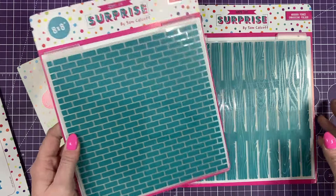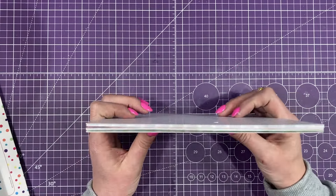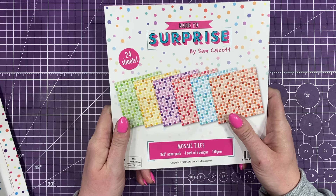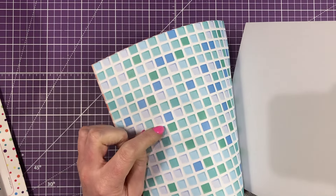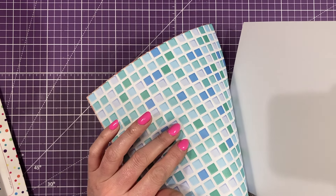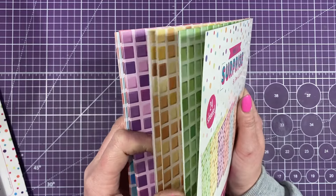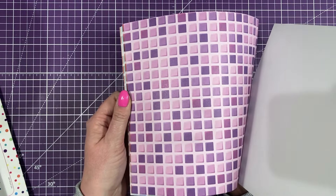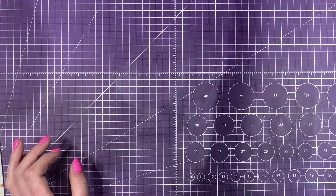Beautiful, really nice backgrounds. And then the paper pad is something a little bit different — I wouldn't say it's necessarily to go with this collection; I just wanted another nice background paper. This is mosaic tiles and it's something I've not done before — I don't really see this style in a paper pad. It will work with so many occasions. This one here I think is great for bathroom backgrounds; the reds and greens are going to look lovely as Christmas backgrounds; you've got your spring colours, yellows, the nice purple — just build up a nice floral arrangement on the front.